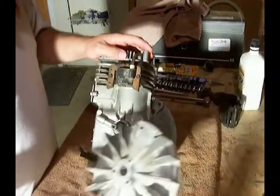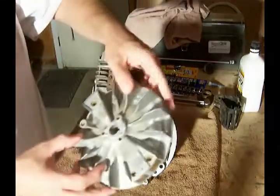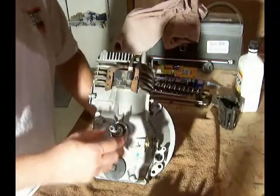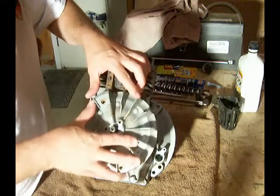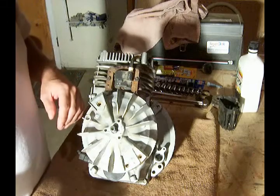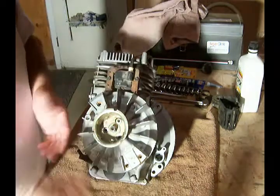We've got the flywheel itself. There's a magnet here on this side, and for now we're going to keep it pointed away from the ignition. To do that we'll have to turn the crank a little bit to get it in place. Then on this particular engine we've got the starter cup — we'll put that in place.